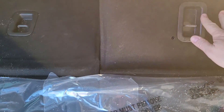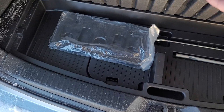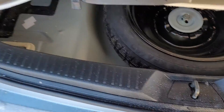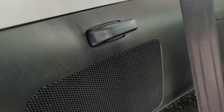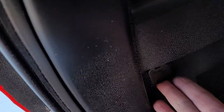We'll just drop that back down for now, and under here the back is where we'll get to our spare winter tire, and there are the tools that you can see there. When you pull that, the winter tire is right under there. You can see the cup holders back here as well, and the power outlet right back here.